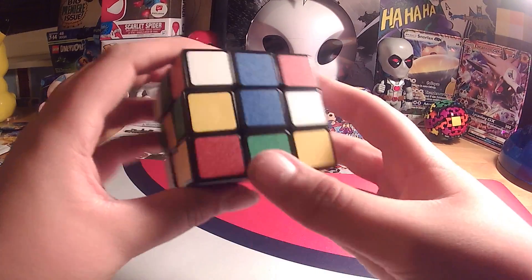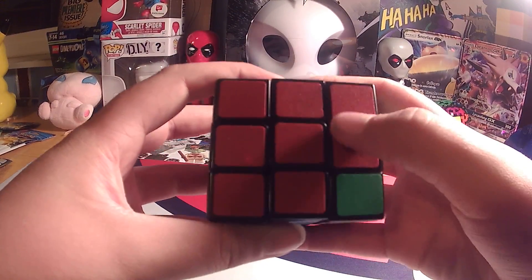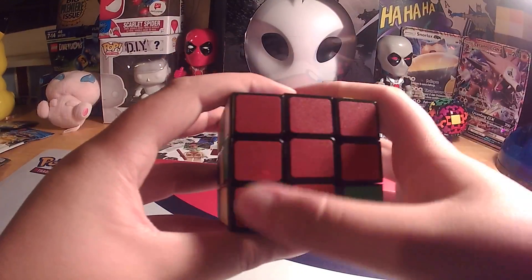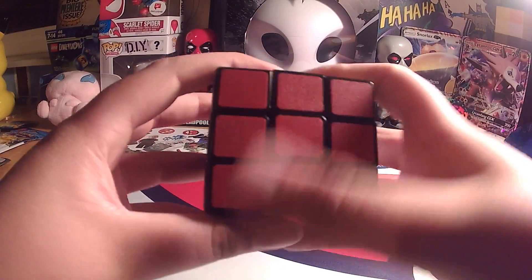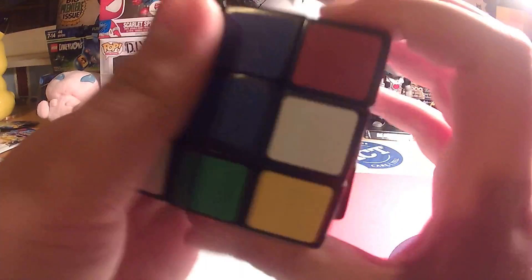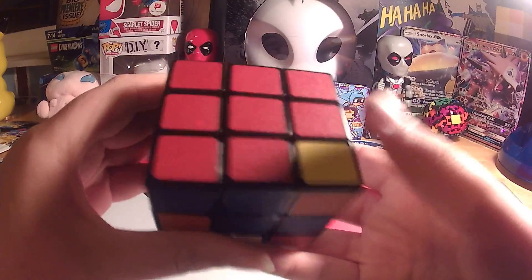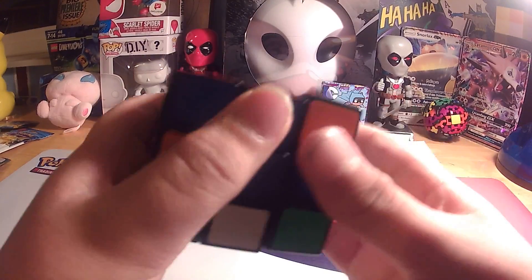We have two left. Do this one real quick — twist it this way, bring it down, twist it back, twist it back up. Now that we've got all these, we have this one right here, which is right here — so twist it, bring it back this way, bring it up. And now we have that one right there, so we're going to twist it this way, twist it down, and bring it back up.